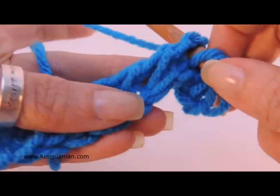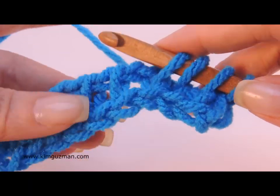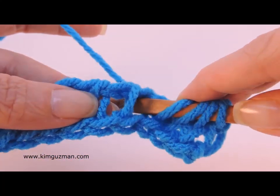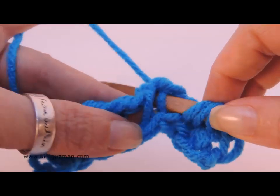Pull it over and go all the way through. Now if you wanted to twist it the other way for a different look, grab the bar in the back, go up and over.